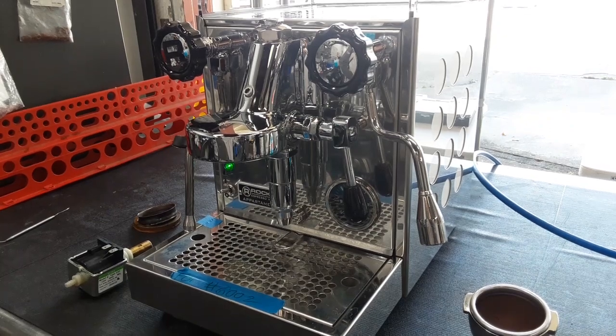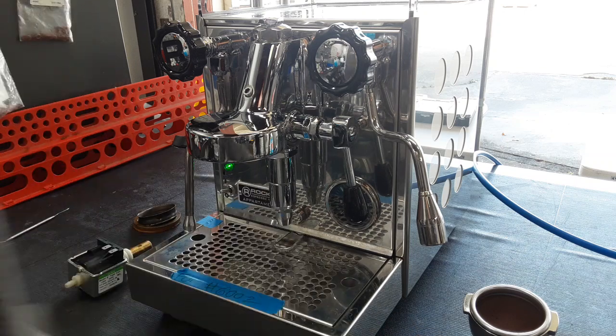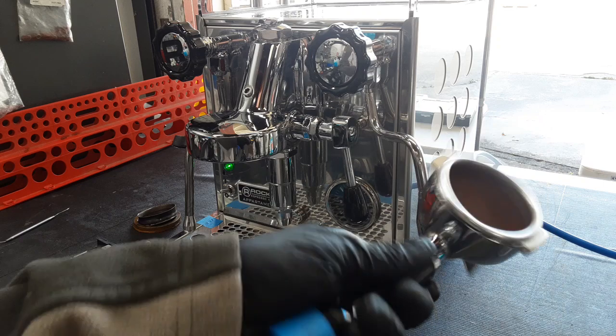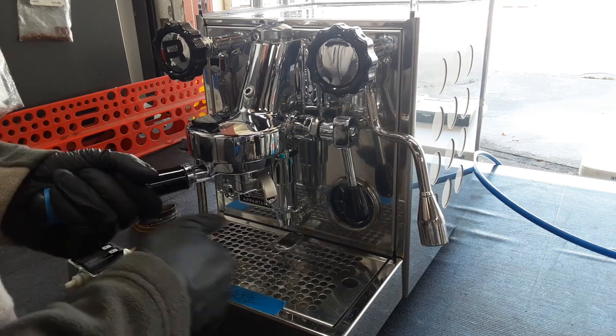There was also a lot of buildup in the lower valve, so we had to clean it by hand. We deep cleaned the portafilter and the steam wand as well. Now we're going to test the machine and make a shot.